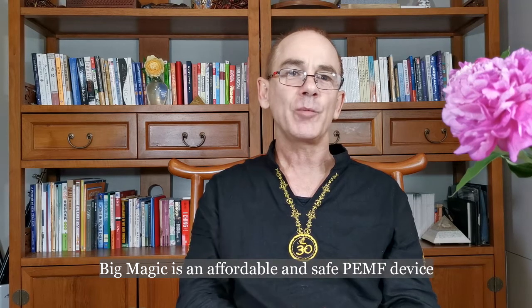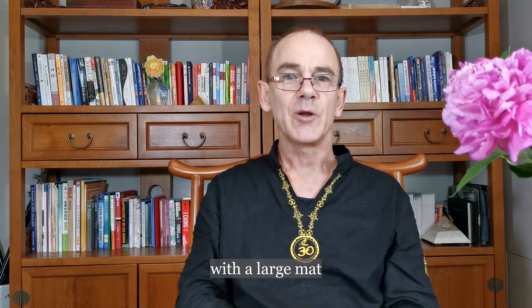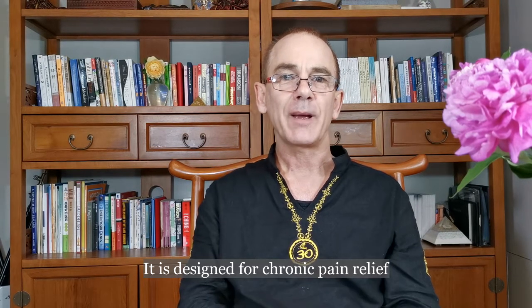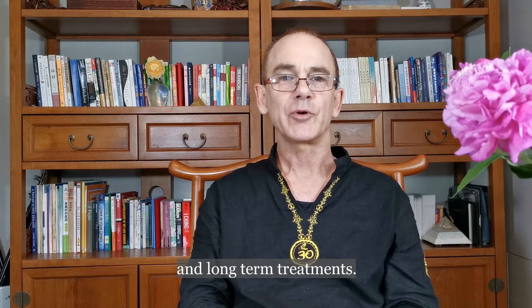Big Magic is an affordable and safe Pulse PEMF device with a large mat to apply healing magnetic pulses. It is designed for chronic pain relief and long-term treatments.